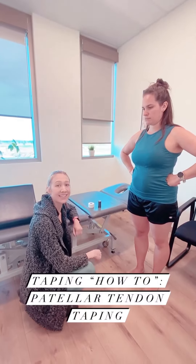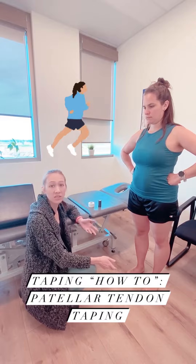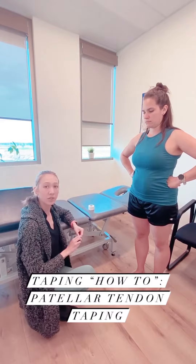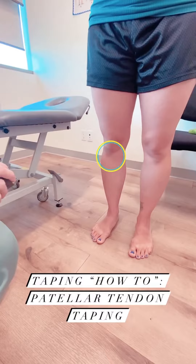We're going to do a patellar tendon taping today. Patellar tendinopathy is common in runners and people who participate in jumping sports, and what this tape job does is it takes a little bit of pressure off the tendon and can help relieve pain.